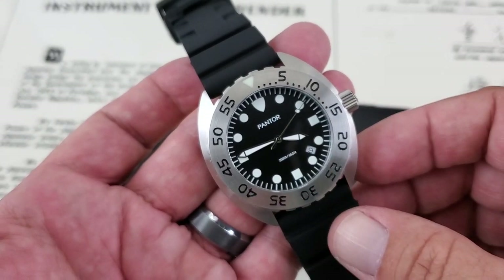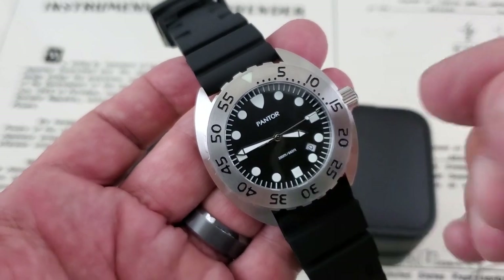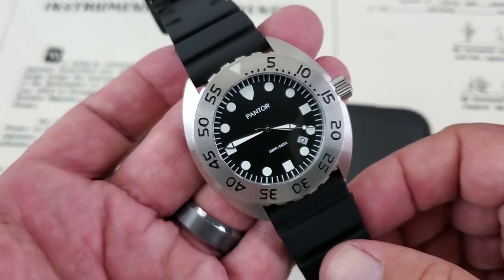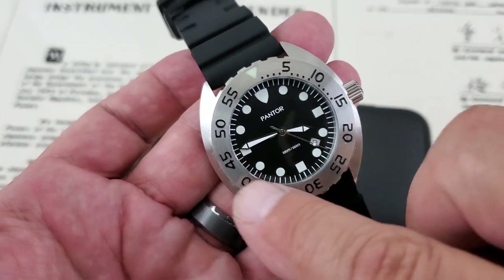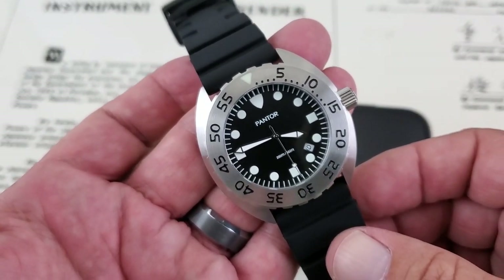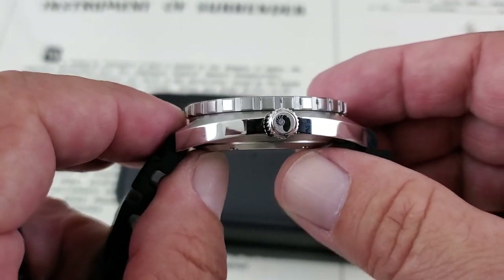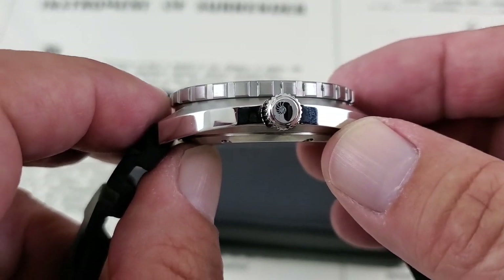Looking at the second hand of the movement — I know it really irks people when it doesn't hit dead on the indices. What's interesting, and I find this on a lot of quartz watches, is on one half of the dial it doesn't hit perfectly, but then when it gets to about the 32-mark it starts hitting perfectly all the way up to 12 o'clock. It doesn't really bother me. The crown does have a Nautilus signing on it, which is a nice touch.